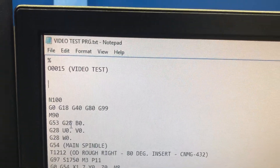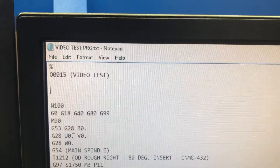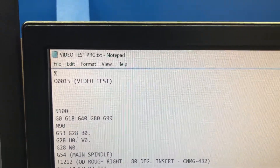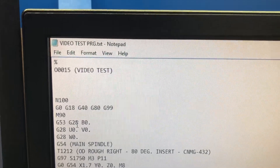Also, the next part — whatever is in parentheses, try to make it under 10 characters. The control will try to read all of it if it's very long text, and it will not want to load the operation.